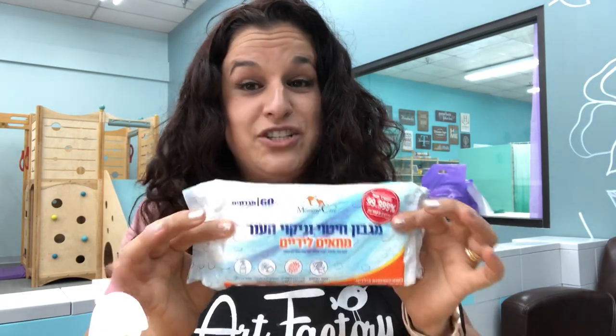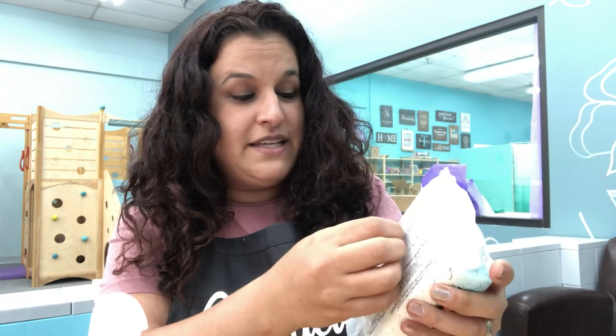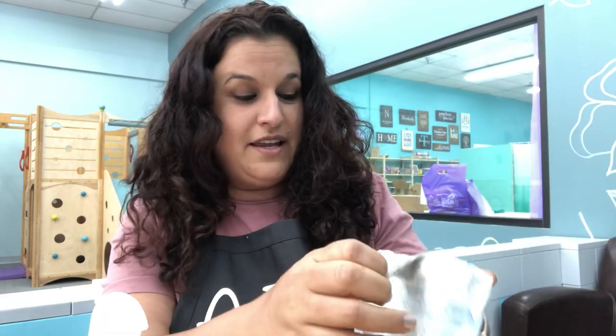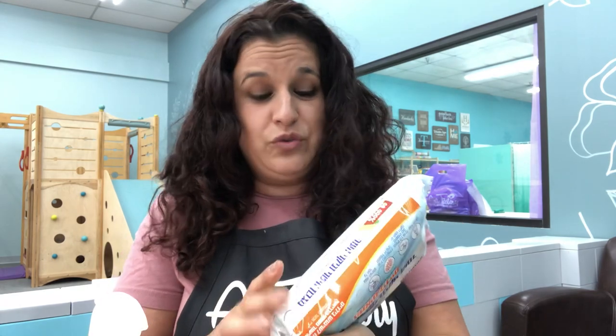This has 60 wipes in it and it has a resealable lid, just like you would for diapers. The packaging is in Hebrew, but all the ingredients are listed and there is a leaflet here that you can peel off that has everything in English. This product also complies with European standards and Israel's health department. In Israel there's a lot more testing done on anything made for babies and moms, so that's good to know.